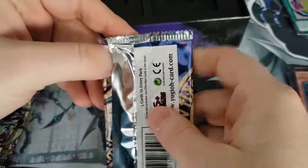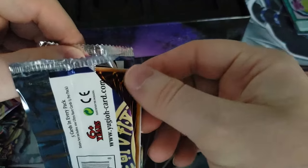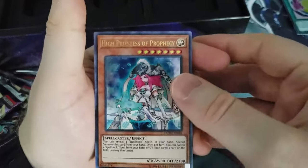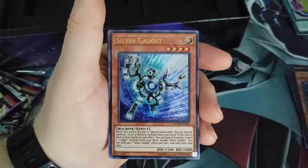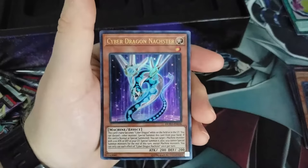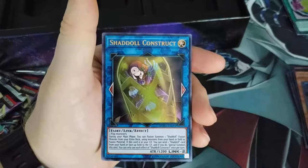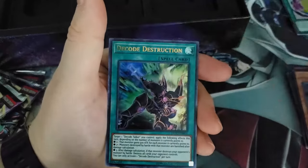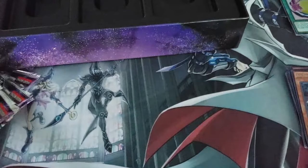Moving on down the line. I'm gonna go ballistic if I pull Impermanence — I'm thinking Impermanence is here, it might not be, but I did some homework on this. High Priestess of Prophecy. Silver Gadget, Cyber Dragon, Natchester, Shadal Construct, Decode Destruction. Alright, two down, four to go.